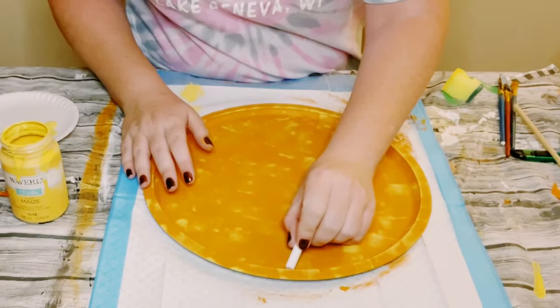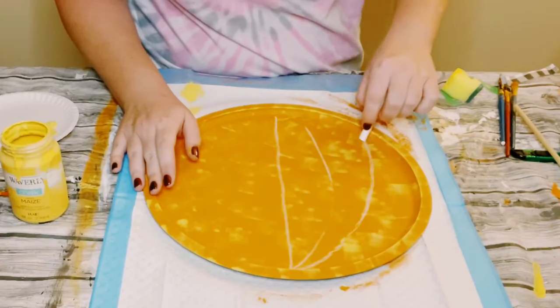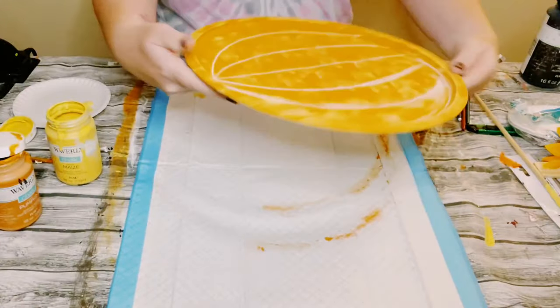Then I'm going to be using a piece of chalk — you could use a pencil for this part. I'm just drawing out the grooves of the pumpkin.